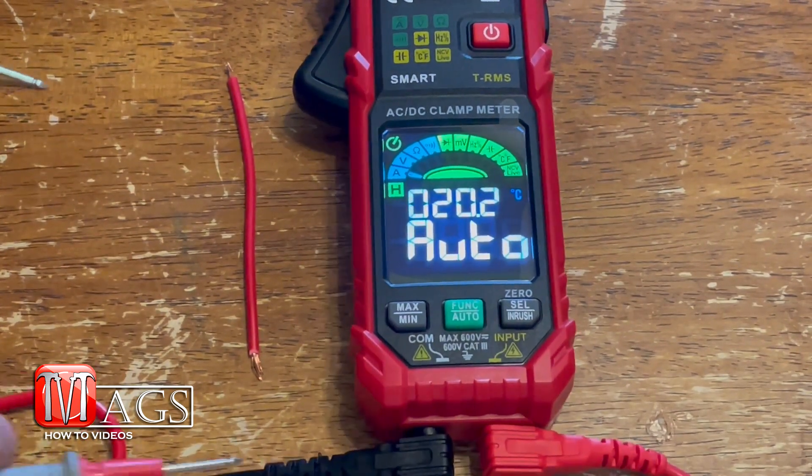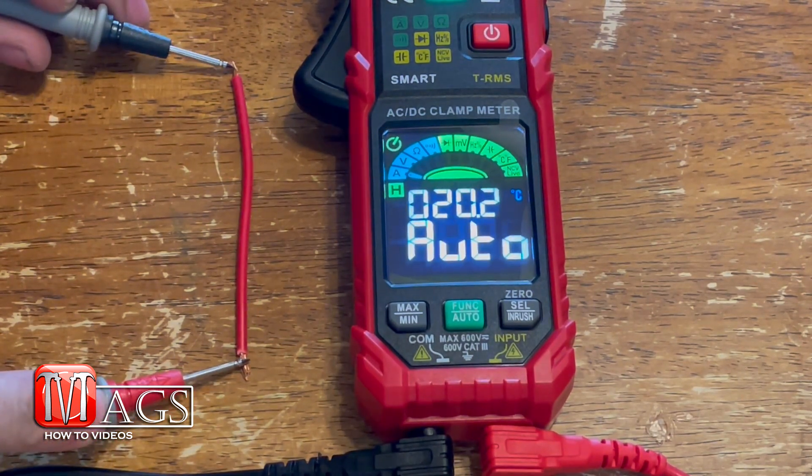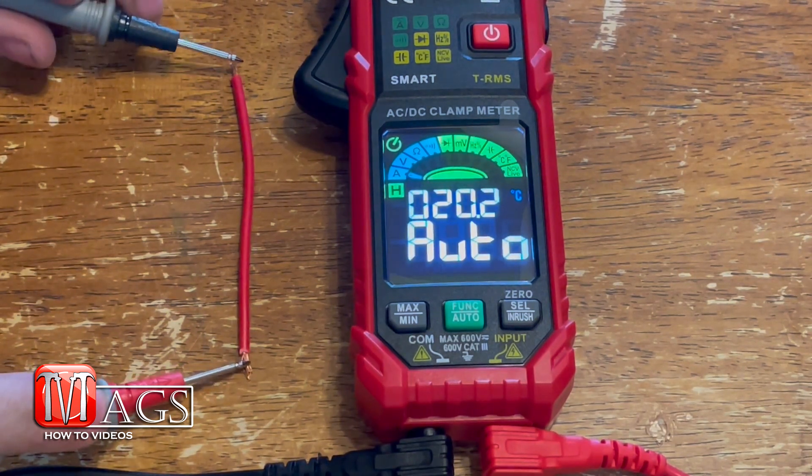Here I'm going to perform a continuity test using this wire, and the auto detection reads good continuity.